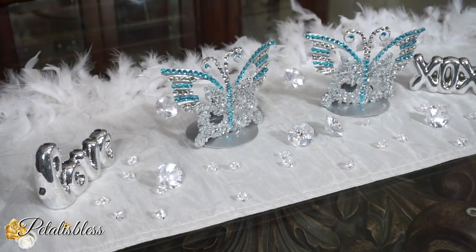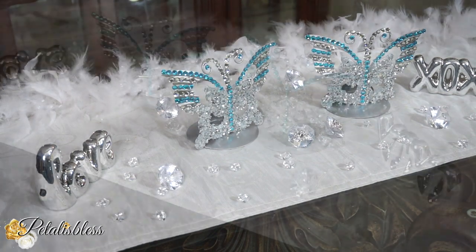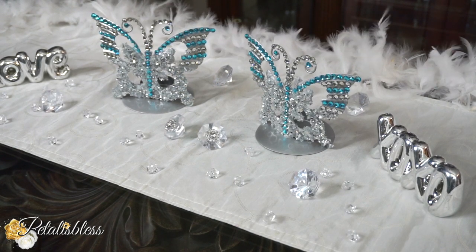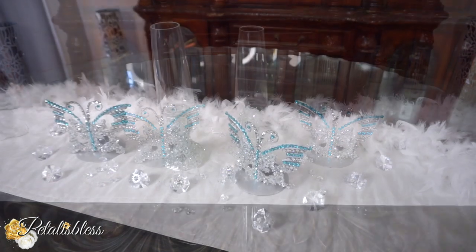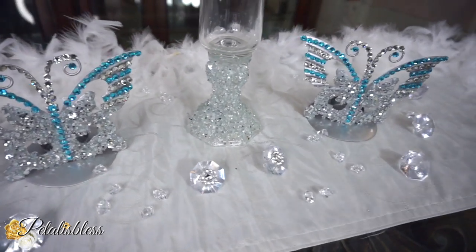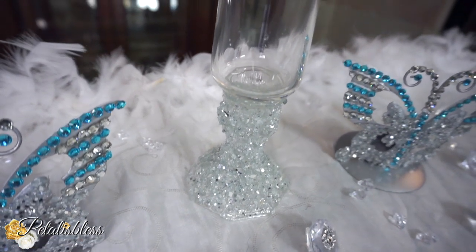It's so nice and easy to take things from the Dollar Tree and fix them up a little bit, and they look elegant — like you bought them from an expensive store. Here is our tall candle holder. I love the crushed glass being only on the bottom; it gives the candle holder a nice, clean, crisp, and fresh look.